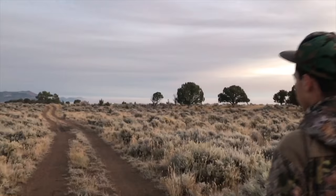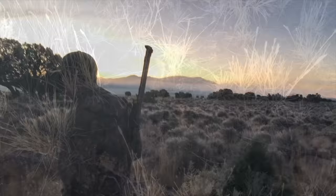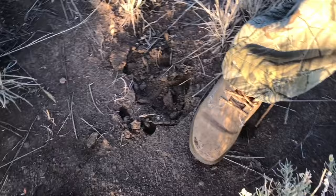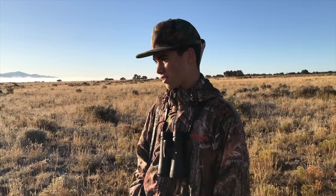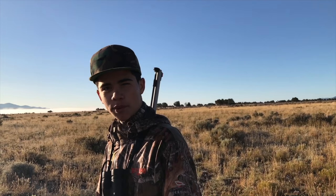I'm shooting a 50-caliber CVA Optima V2 muzzleloader, shooting 150 grains and a 295-grain Power Belt hollow point bullet — the brass ones. These elk are about 500 yards away on private property. I wish we had a call so we could call in the bull and maybe the cows would follow, because they're bugling like crazy and they would respond to a call right now.